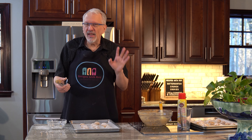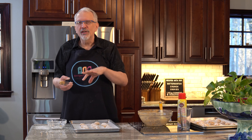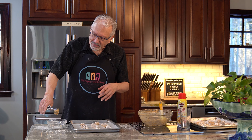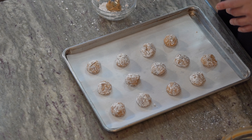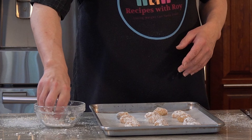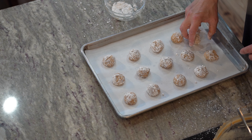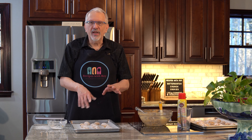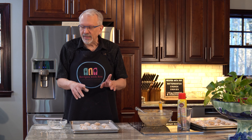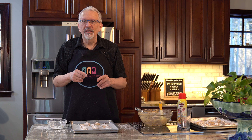I changed my tactic a little bit. The dough was getting a little too soft, and instead of putting it back in the fridge, I decided to just scoop directly into the powdered sugar and shake that up a little bit first. Then I can take them in my hand and shake them a little better. You don't have to worry about them looking too wonky at this stage because we are going to flatten them.